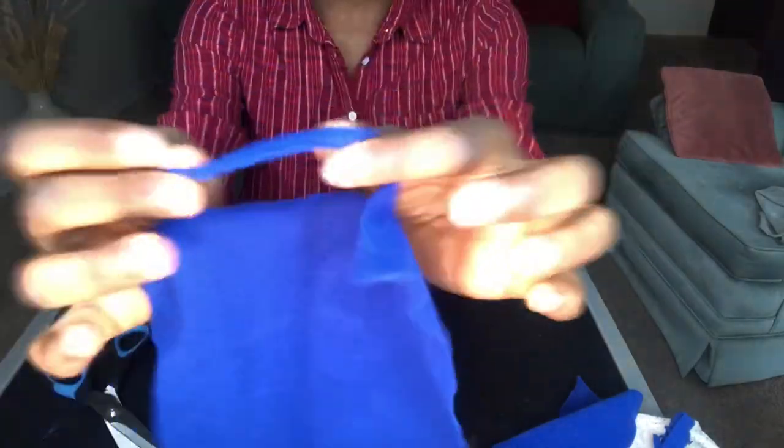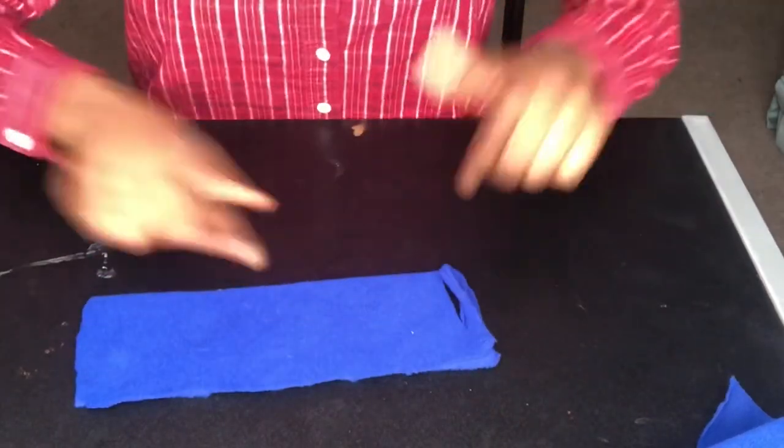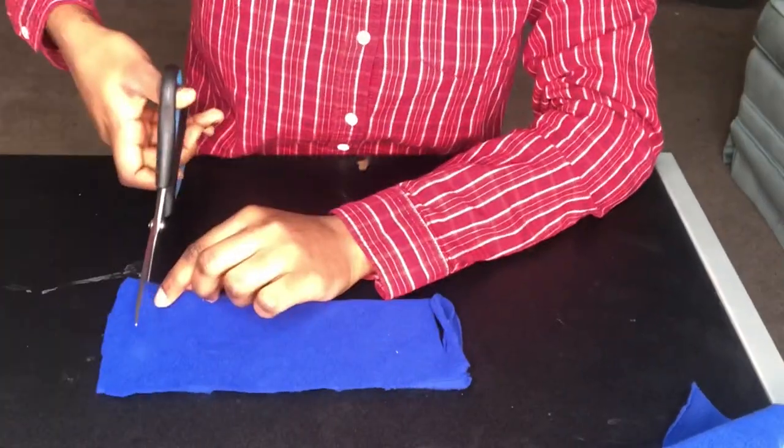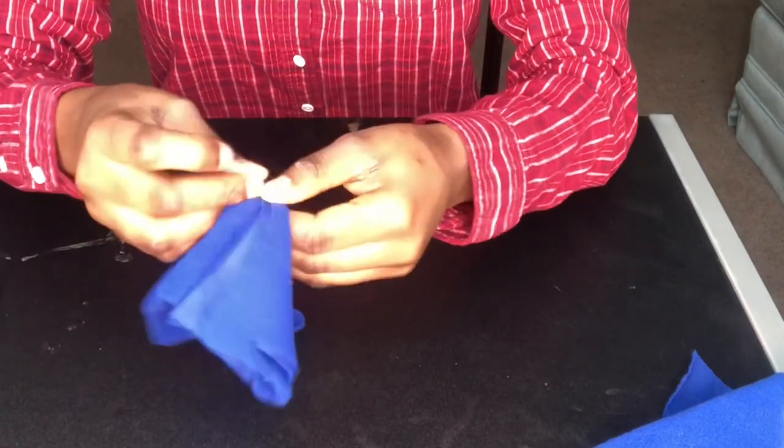Now this forms the handle. Do the same thing to the next side — fold it back. Now you're done, you have a mask! Let me show you guys. It's a bit too big because I didn't get the right exact amount of fabric, but this is the mask — you have the handles on each side.